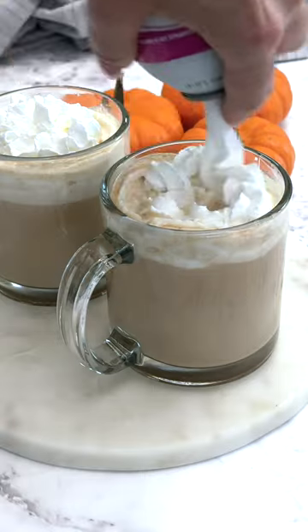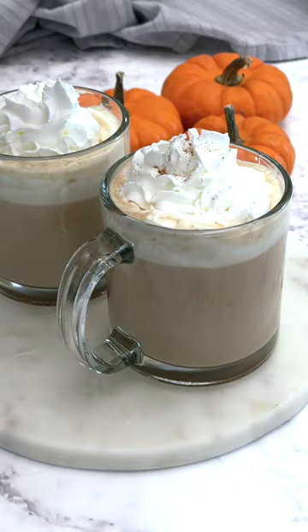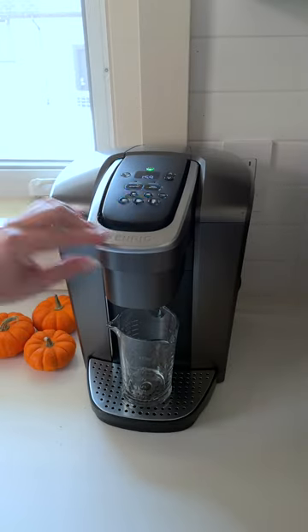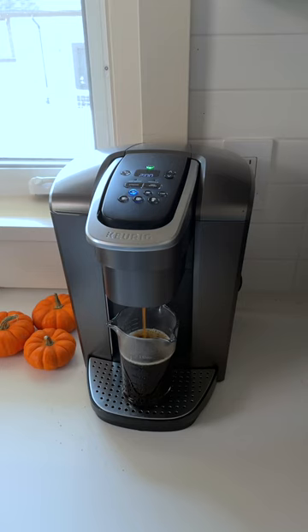One of the things I love best about fall is PSLs, and pumpkin spice lattes are even better made at home — and you don't need any special equipment. I brew the smallest cup size in my coffee maker, or just brew some strong coffee; that works too.